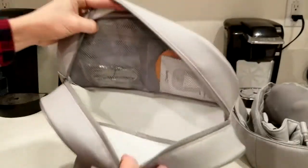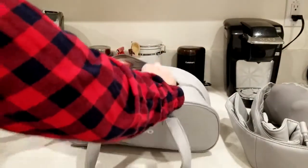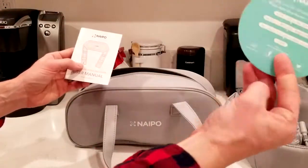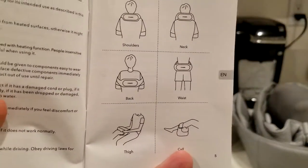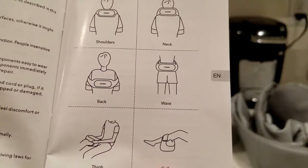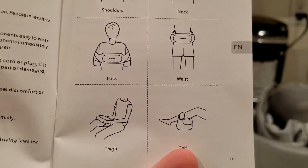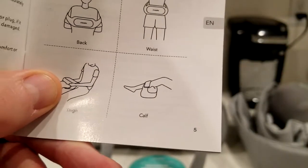Inside is a very nice pouch with a small zippered area on the wall of it where we have our user manual and a little brochure with a coupon code on the other side. Here are a couple of the areas they're talking about — like I mentioned, the lower back and waist area. You can do neck, shoulders, back, mid-back, thigh, or calf.